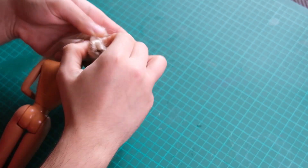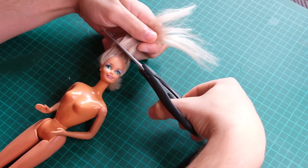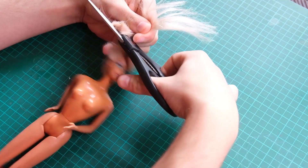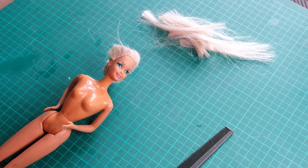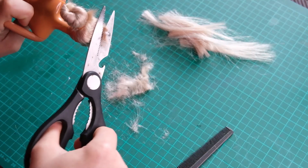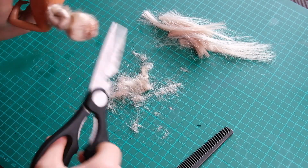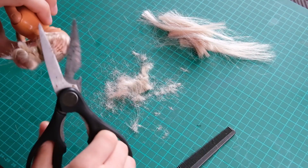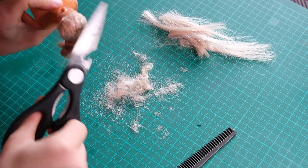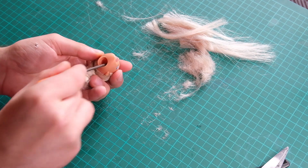I isolate the back section of hair in a bun. Then I cut off all the short pieces in the front. Then I remove all the plugs from the inside using a screwdriver.